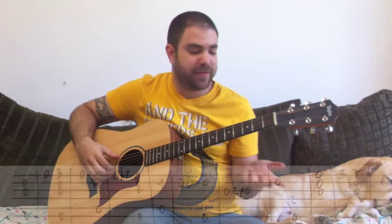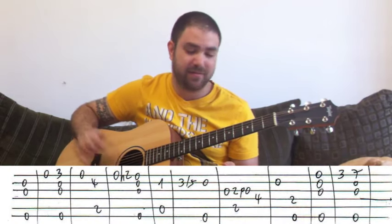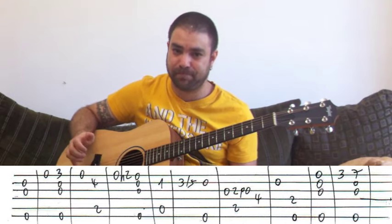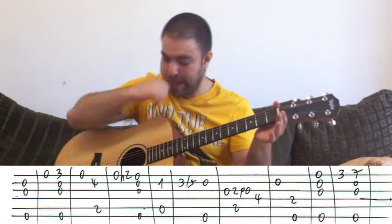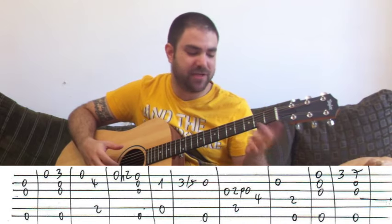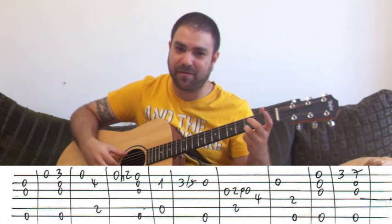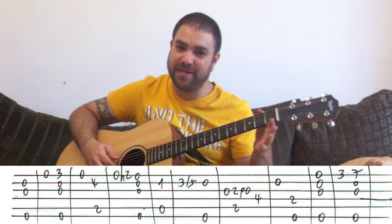You begin with E minor, and the melody is just the bass note — the E bass — and the open B string. You can harmonize with the G string as well. Then open E string, and then E minor again, this time with the high G note on three on the E string. So it's just E minor all the way.